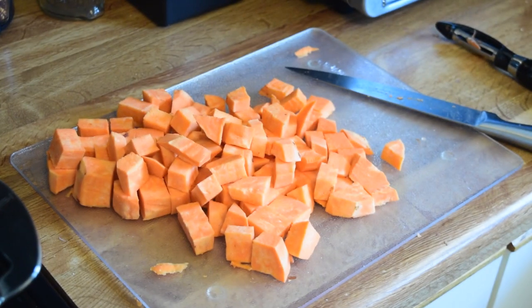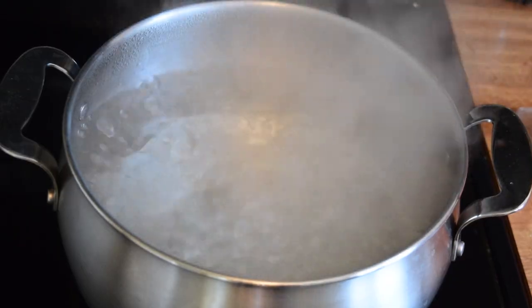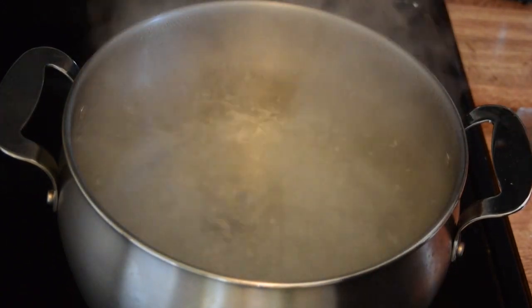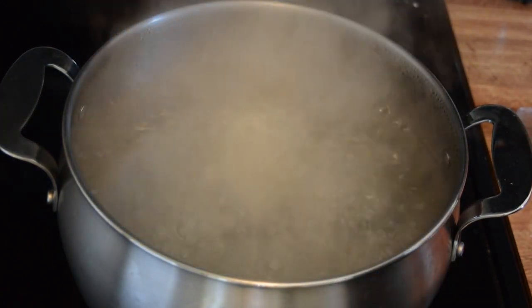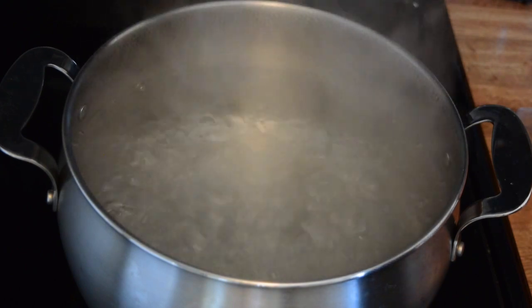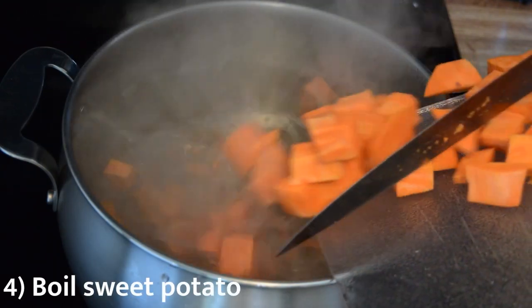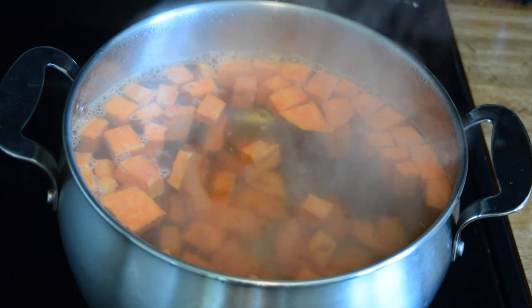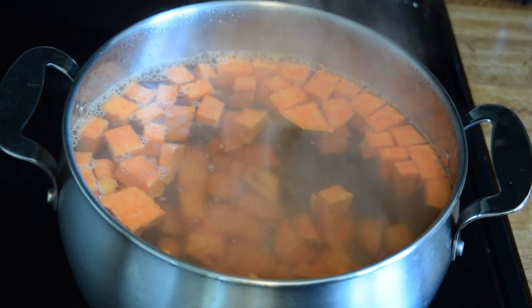Once your sweet potatoes are all chopped up, I usually find the water is now boiling. Go ahead and toss all of your sweet potato in at once into the boiling water. If it's not boiling yet, don't worry about it — you can start chopping up some of your other ingredients while the water rises. When you see it's boiling, just chuck your sweet potatoes in. It is not an exact science.